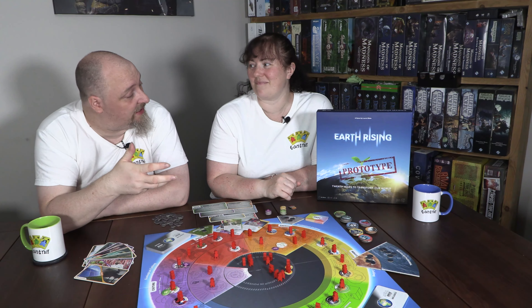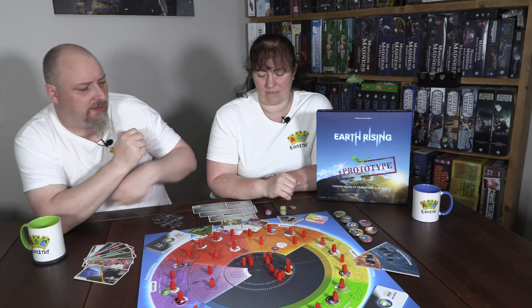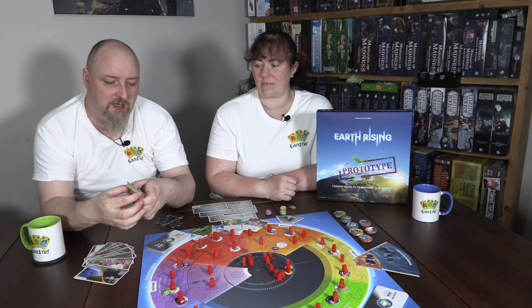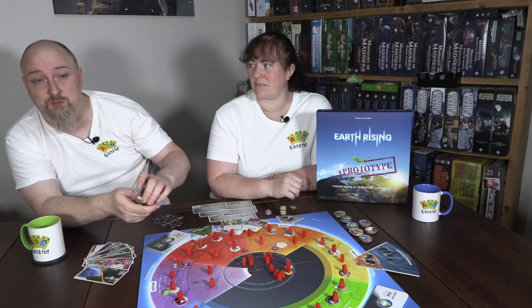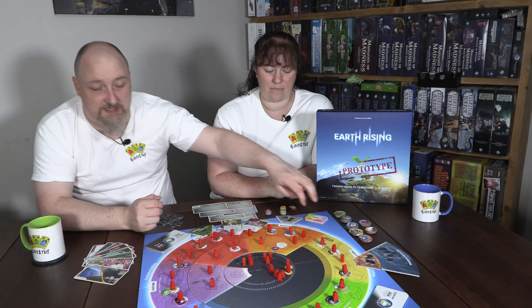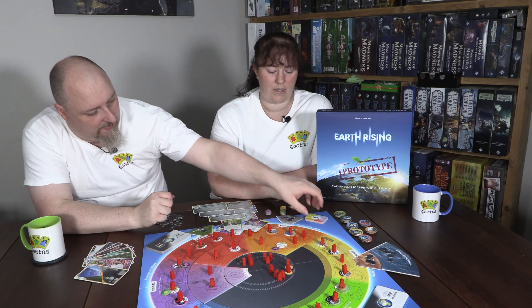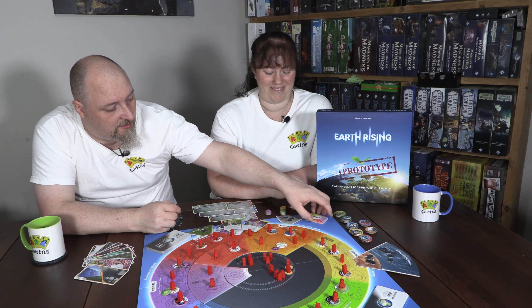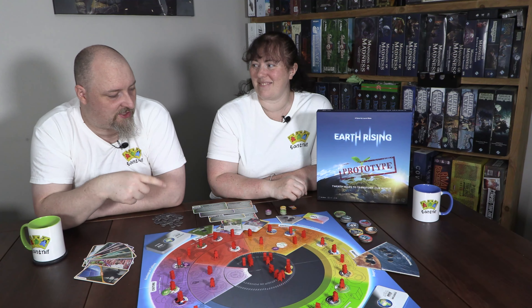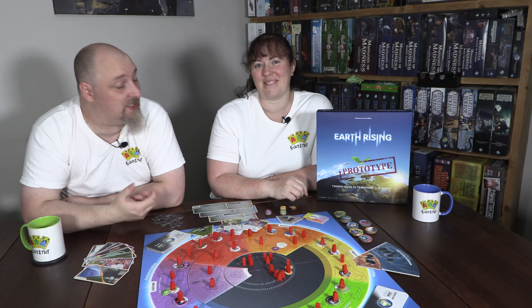When removing an unsustainable industry, you've got to be careful — all the people who work there will be unemployed unless you've already placed sustainable alternatives. That's where the juggling balancing act comes in, and it's really well thought out. You can't just change an industry because people are going to suffer, so you have to consider that before playing your cards. This is dealt with through the population in poverty section in the middle of the board.